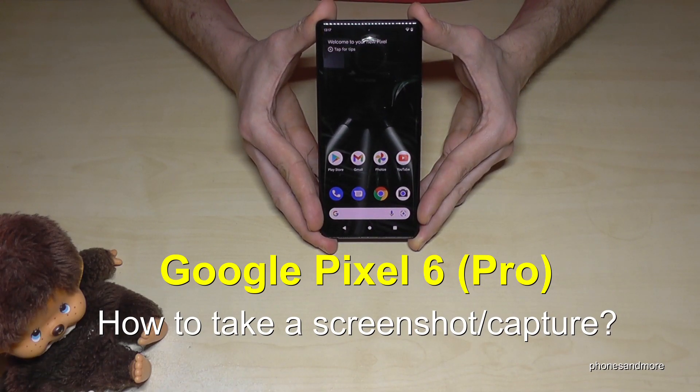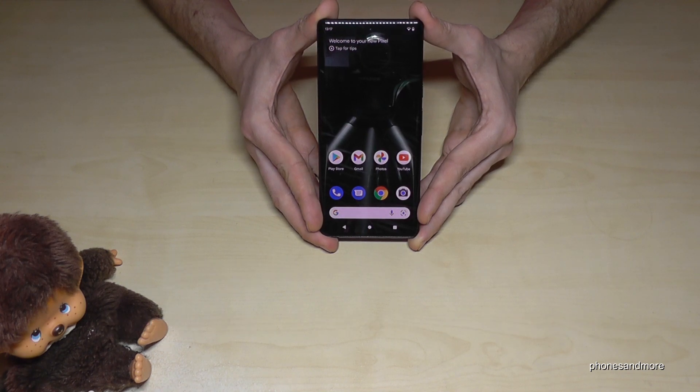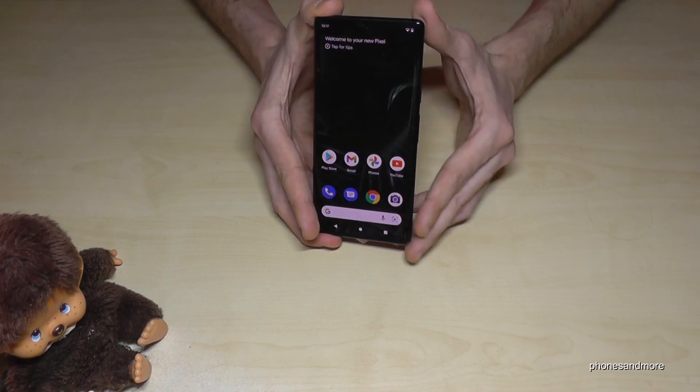Hello everybody. I want to show you with this video how you can take a screenshot with the Google Pixel 6 and Google Pixel 6 Pro. We will have two ways for it. Let me show you the first one.